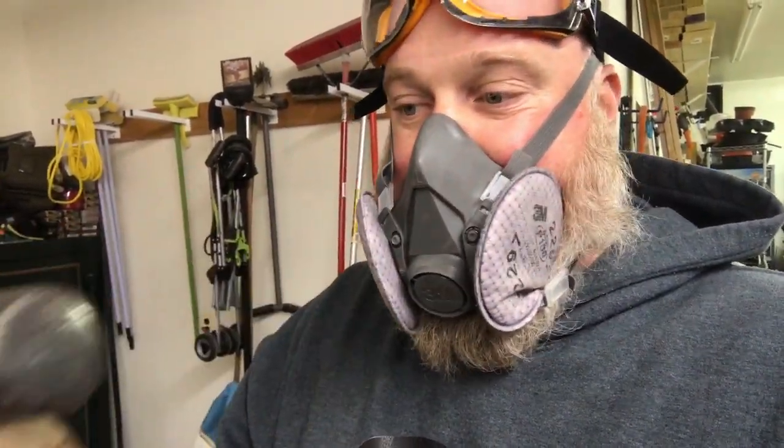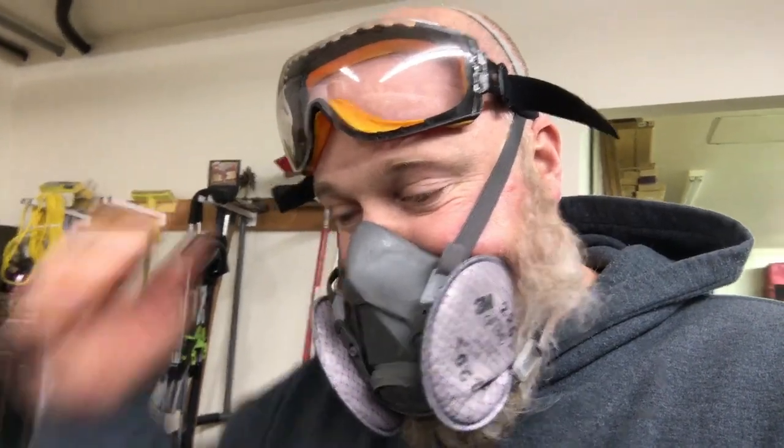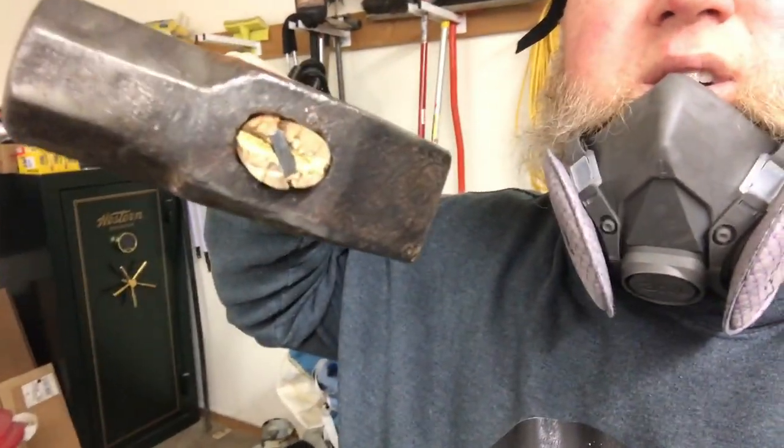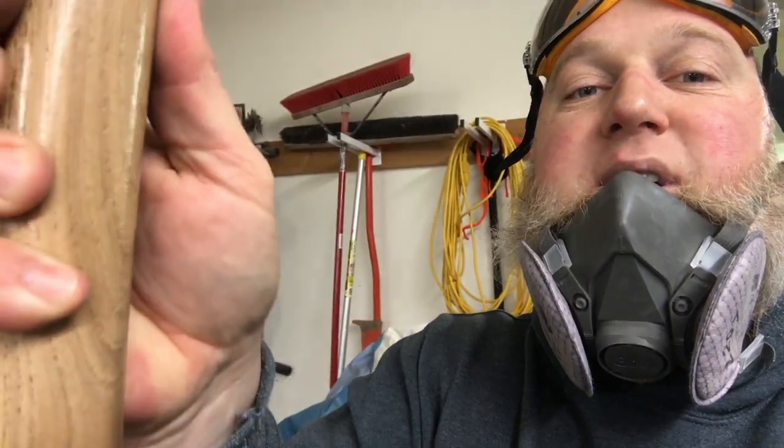I got the hammer handle on it — split a little bit, so I'm hoping it's good. I had to sand quite a bit off, as you can see, but it feels good. This is the first time I've re-handled a hammer. I've seen it done before but never done it, so I'm hoping it works. It feels solid. I'm going to take some more off the handle right here because it still feels too chunky.